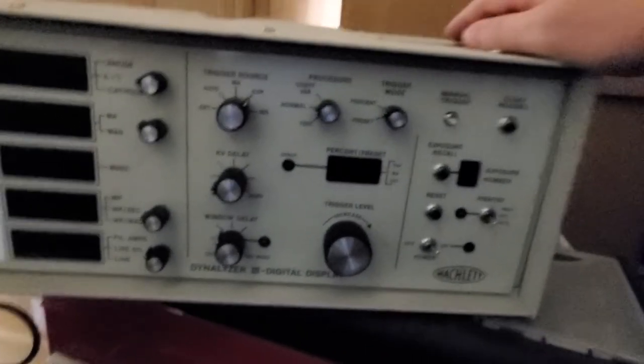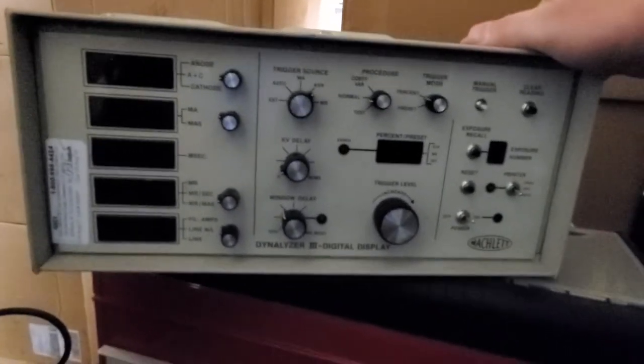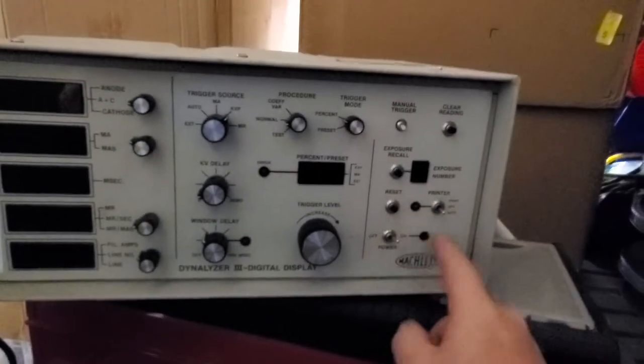Now back when I first got started in biomed, these were a thing — that was 20 years ago, and I think they were on their way out 20 years ago. So that means this guy is probably about 30 years old. I bet you it powers right up too.